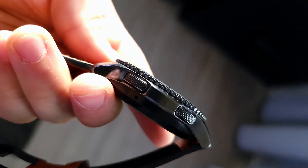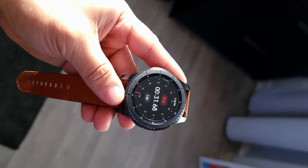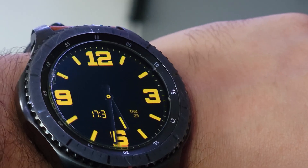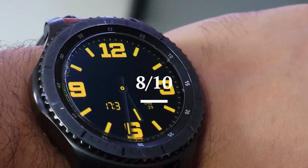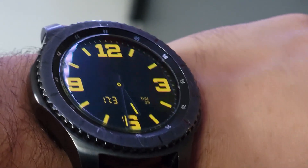Everything else is controlled with the two buttons on the side, or you can use the touchscreen, which is pretty responsive. For design, I'm giving this an 8 out of 10. It looks great, it fits great, it's high quality, and I don't think it'll ever go out of style.